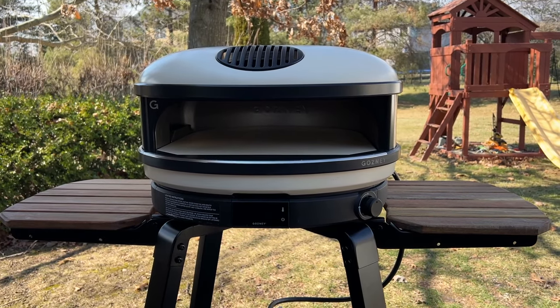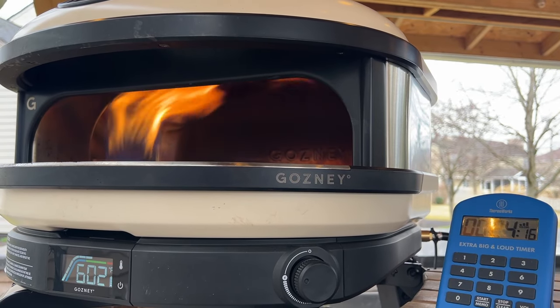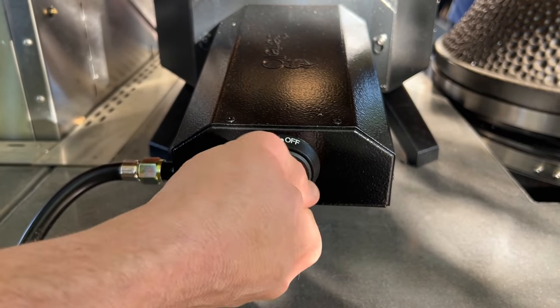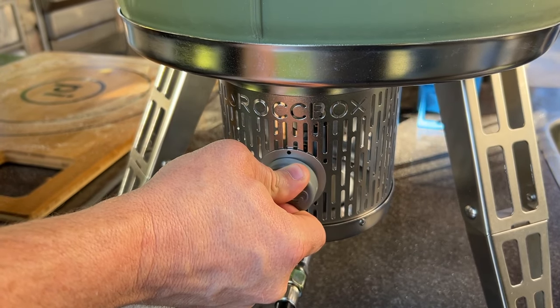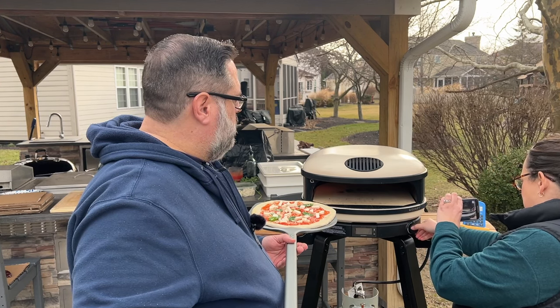Let's talk about the build quality of the Arc, and then we'll get into some of our test cooks. I love the build quality of this pizza oven. The lateral gas burner couldn't be any easier to adjust, with the temperature control right at the front of the oven. There are loads of other pizza ovens where the flame control is at the back, and it's just a pain to walk around the oven multiple times per pizza. The Arc solves this with the flame control right on the front panel.